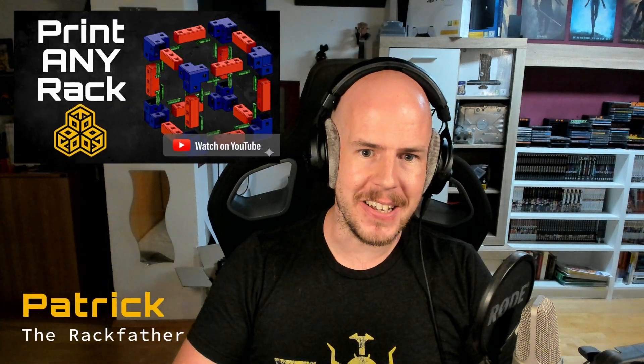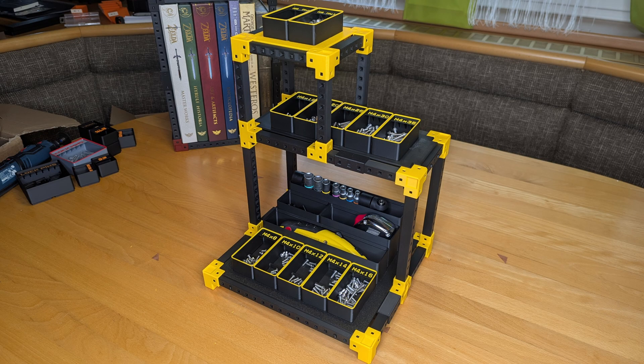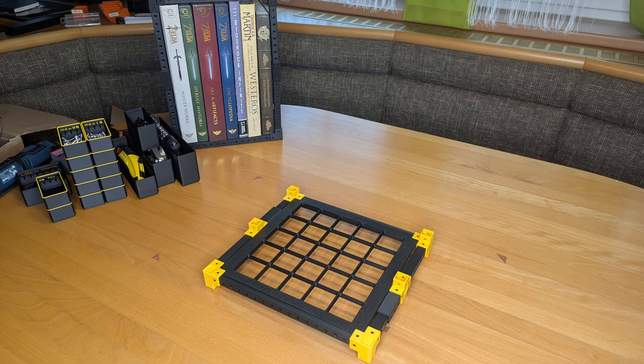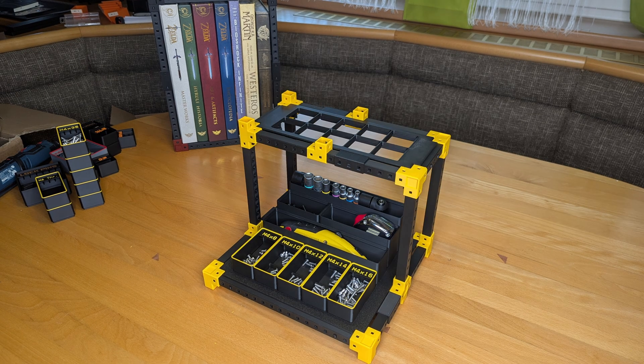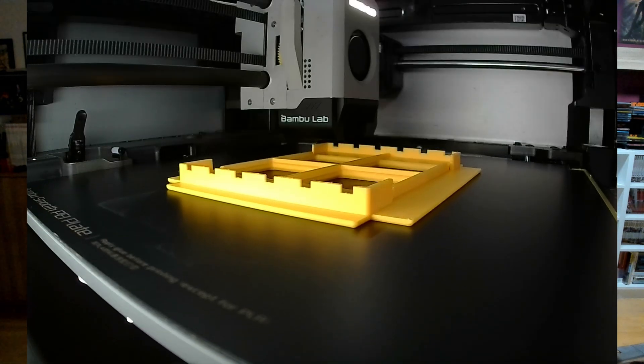If you missed my intro video on Homewrecker, the modular system for building shelves, racks and more, I've linked it down in the description. Today we're diving straight into one of its extensions, Gridfinity Shelves. If you're not interested in the why and what-if and just want to start printing, skip ahead to the how-to-print section now, otherwise stick around for the features and limitations.